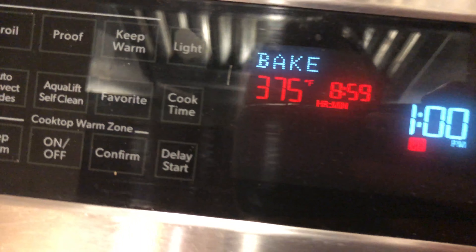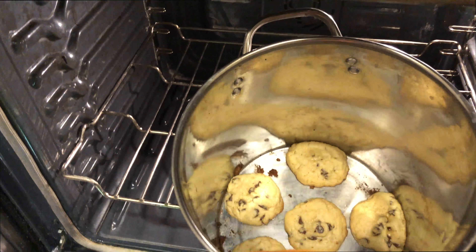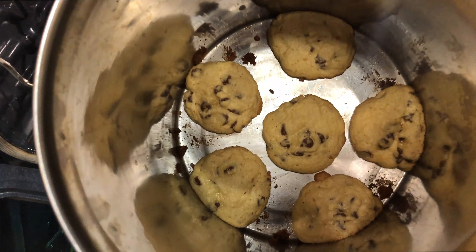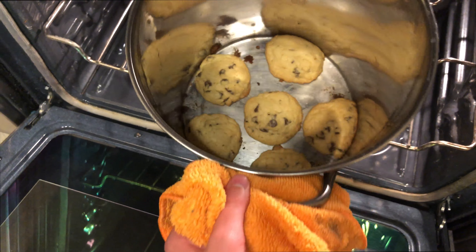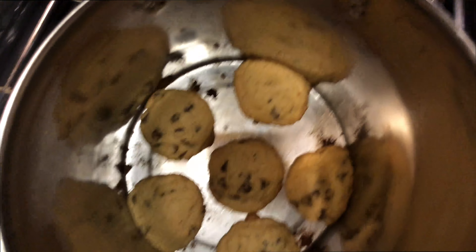Then you're going to press start. They should be going for nine minutes. You got to check on it periodically to make sure that you're not burning your cookies. Those are not done, neither are these — we got to wait a little bit longer.